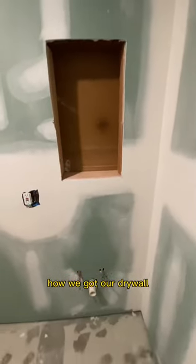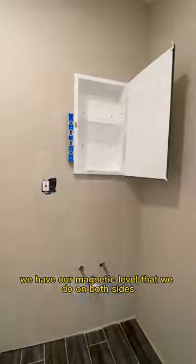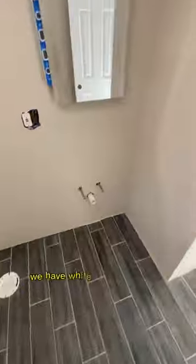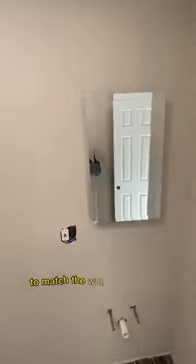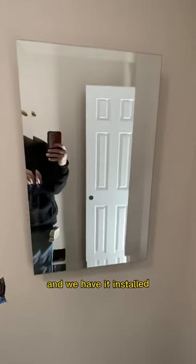Now we got our drywall everything in — drywalled over our frame and painted. Now it's time to actually install our medicine chest. We have our magnetic level that we use on both sides to check plumb, level, and square, even though our frame already is. We have white finished screws to fasten it, to match the white of the chest. We then set our shelf height and have it installed.